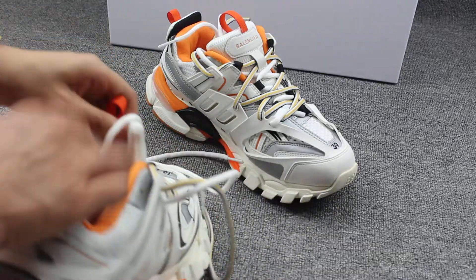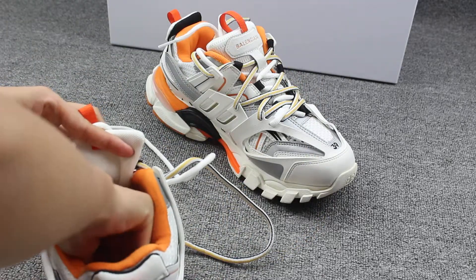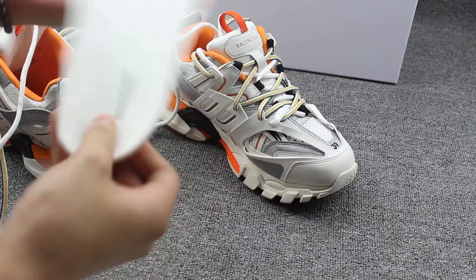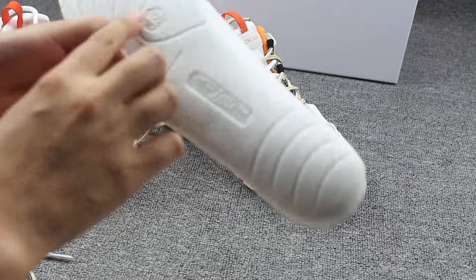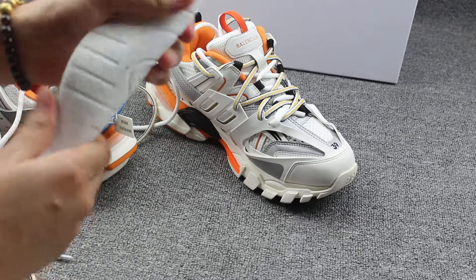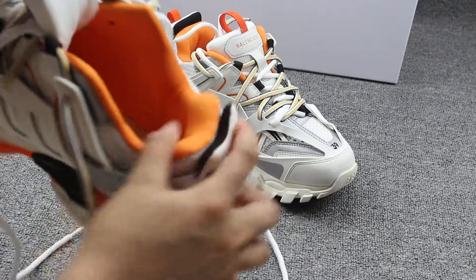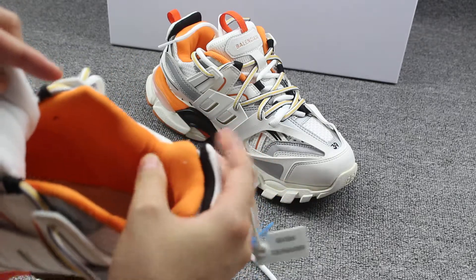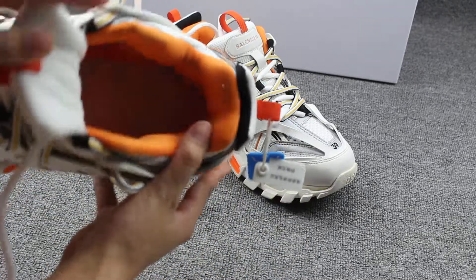And to show you guys the shoes inside — let me take the shoe pad out to show you guys. You can see the Balenciaga branding on the shoe pad here. And the back of the shoes on the inside — yeah, so soft. You can see the inside stitching is also regular. And the back of the heel, the inside materials are really soft.